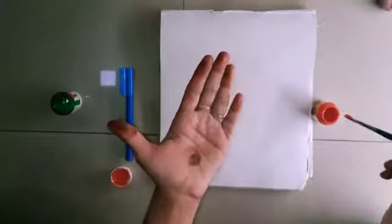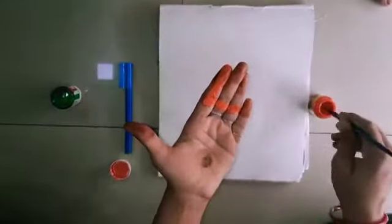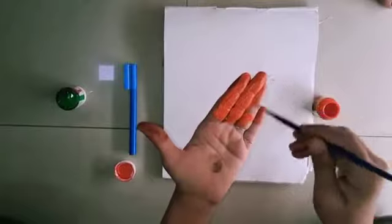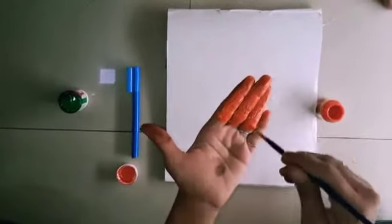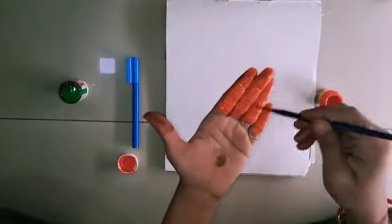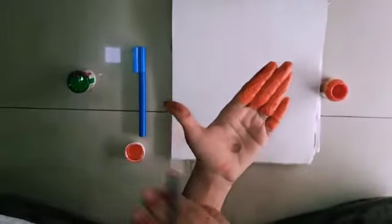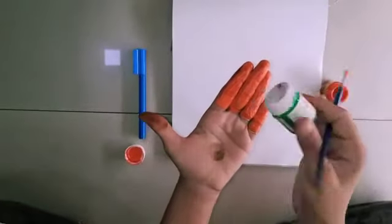First I am going to paint my fingers in orange color. You have to take the help of your parents. Now next I am going to use the green color.